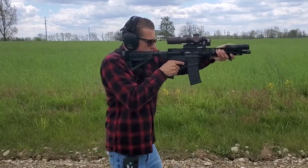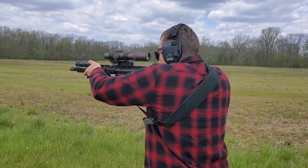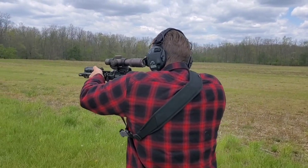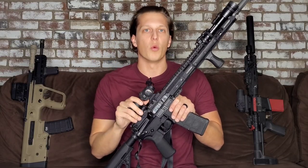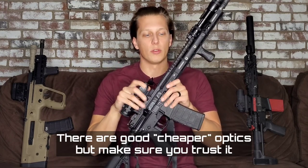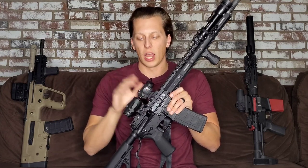Next you'll have to figure out which optic you want to go with. There are a ton of optics on the market right now, but make sure you're putting your money into something that is trusted and duty proven. That's why I go with Aimpoint — I have an Aimpoint T2 on my home defense gun and an Aimpoint T1 on this one. Don't go cheap with your optic. If you can't afford something really nice right now, wait a little longer and save up for that really good optic.